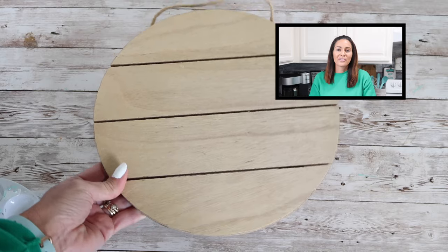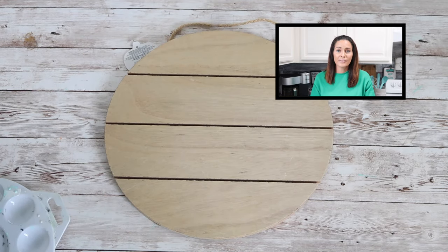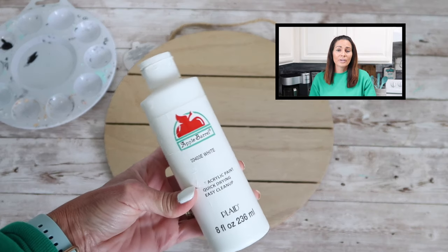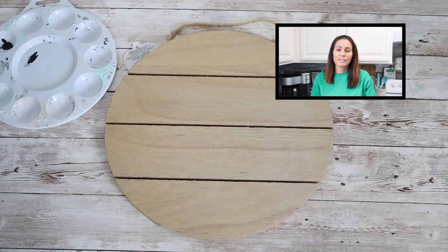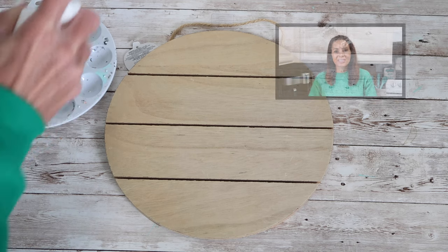Hi guys! I hope you're having a great day. In this video I'm going to be working on a coffee bar sign with the holidays quickly approaching. I know I'm going to want to create a coffee bar or a drink station before Thanksgiving, so I thought I would go ahead and get a jump start on that and make a new sign. Let's get started!